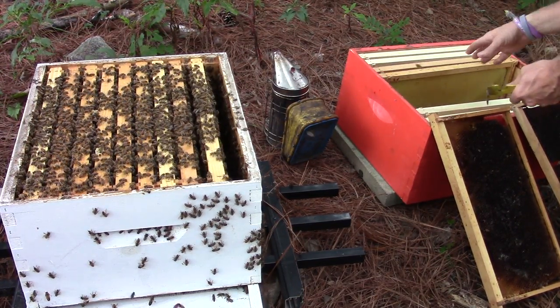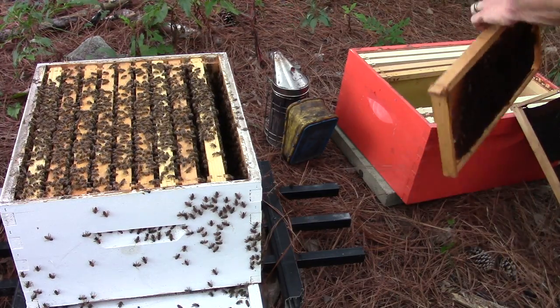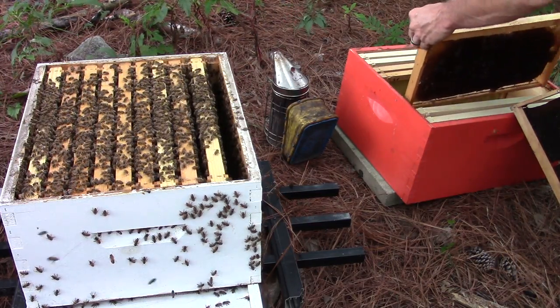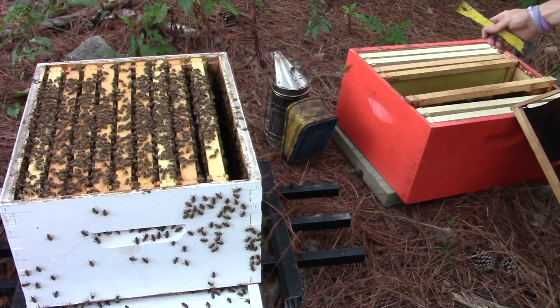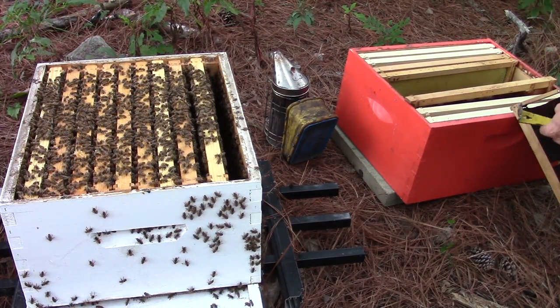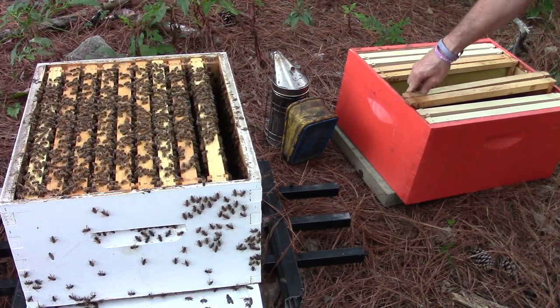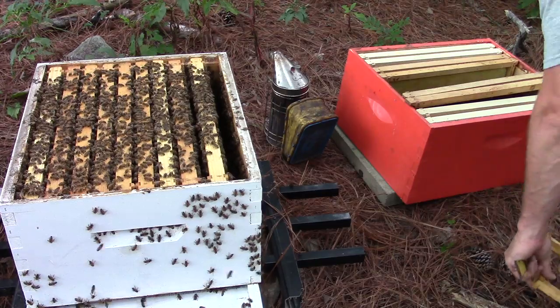What I'm doing is getting this ready to put the two frames in. I'm going to put the two frames in the center and then put the other frames on the outside edges of it. So now I'll put those frames in here.